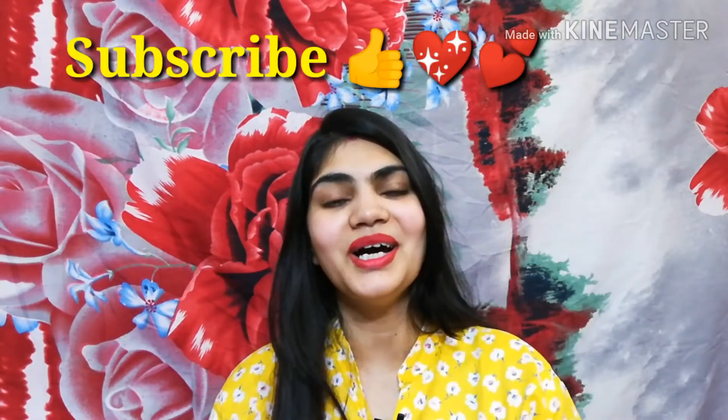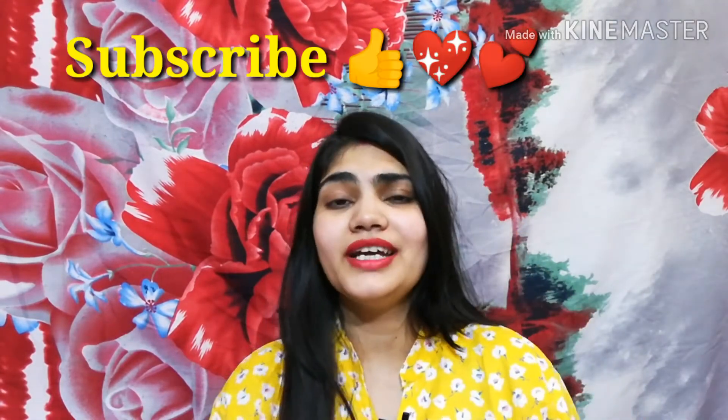People liked it. So if you haven't seen that video and you want to see it, I will give you a link in the description box. So here I am going to share with you the Day Cream.